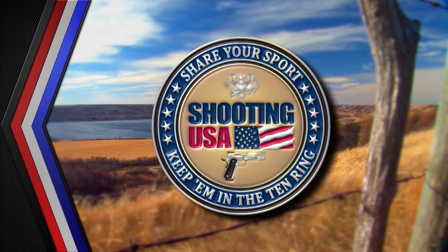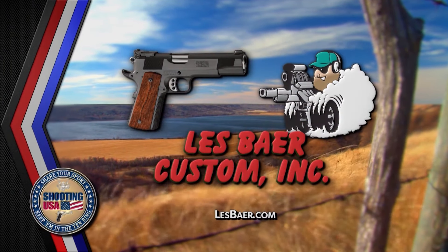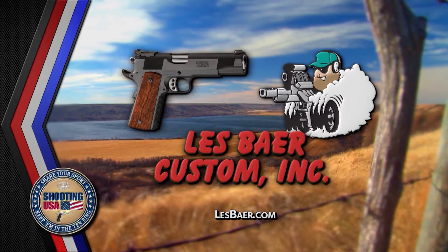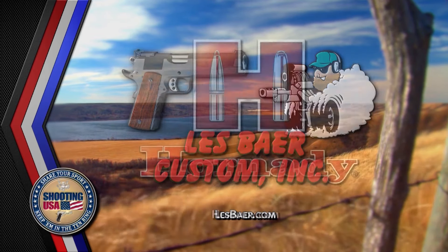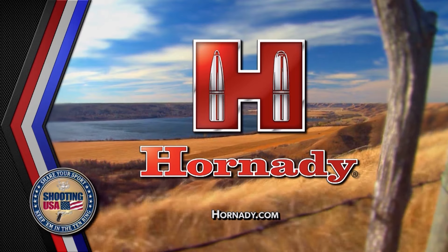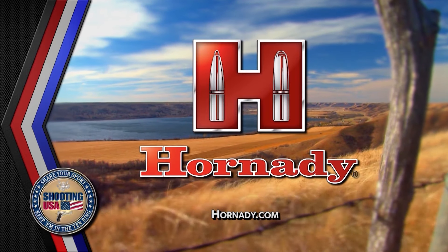Shooting USA is brought to you by Lesfair Customs 1911s — hand fitted to perfection because you'll accept nothing less. And by Hornady: accurate, deadly, dependable.